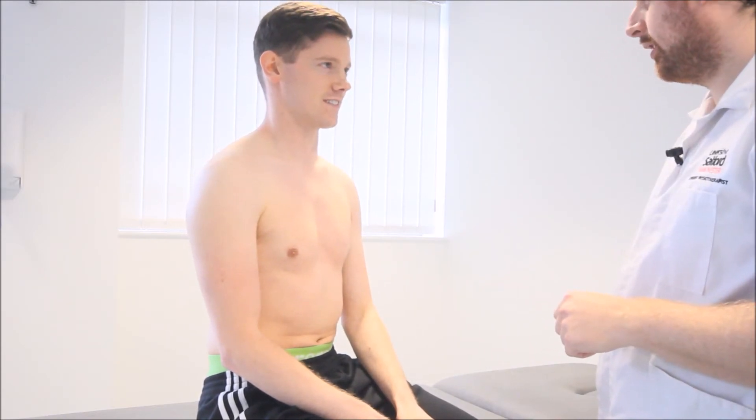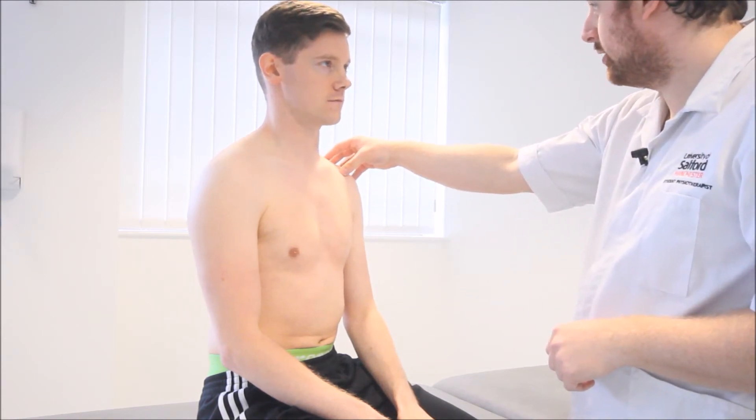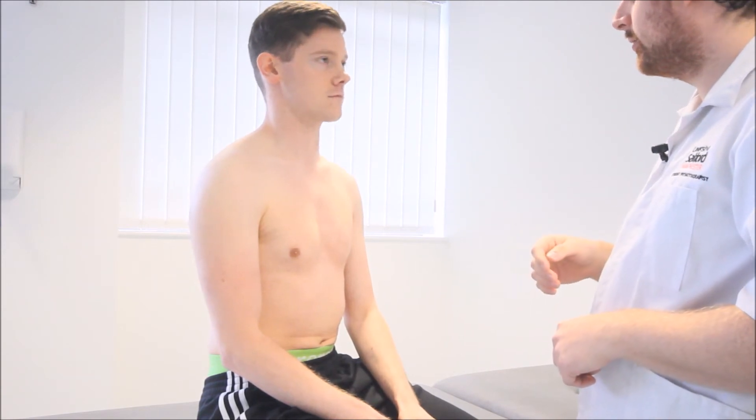Today I'm going to do something called the Hawkins-Kennedy Test, and what I'm doing is just looking for any sort of impingement. I'll just do the test on you — just tell me if you feel any pain at all during the test.